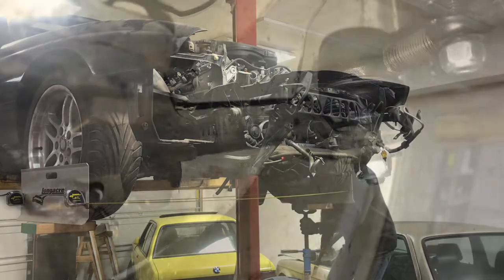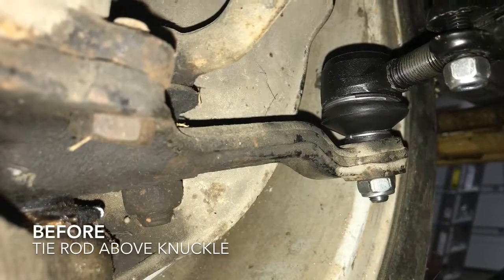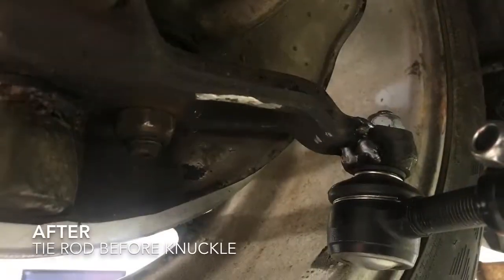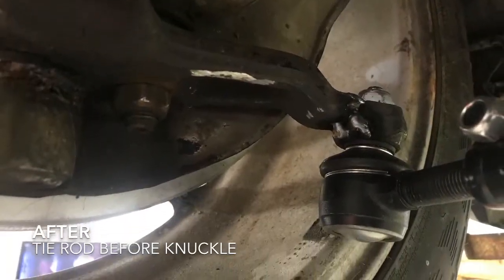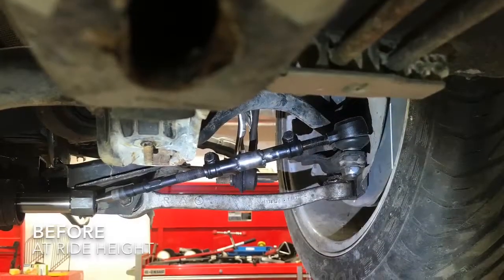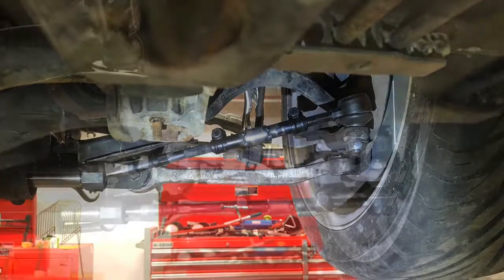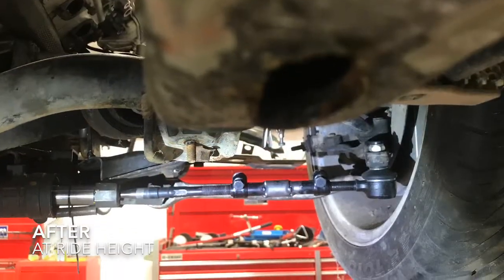I had a really bad bump steer issue where it was plus or minus a couple of inches. All I needed to do was flip my tie rod end over, and that made the tie rods go straight in line with the rack and the spindle while the car was at ride height.